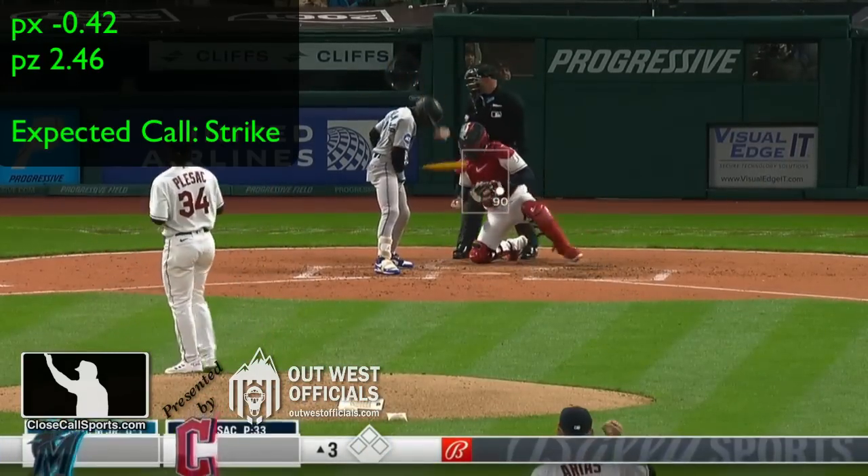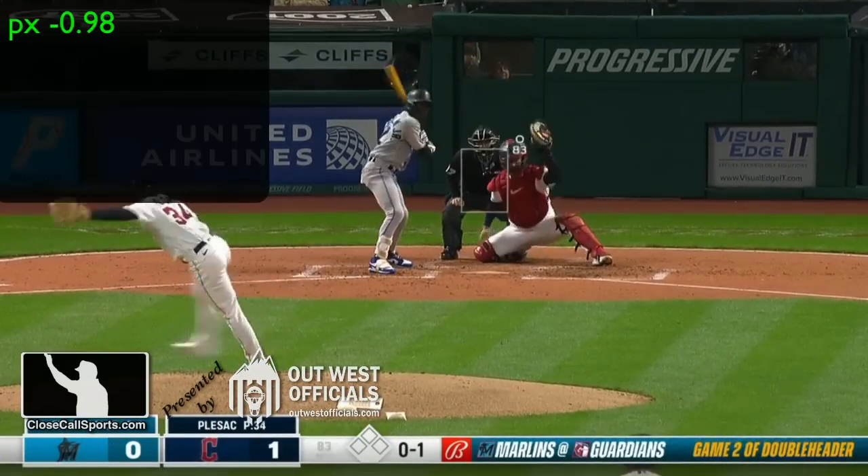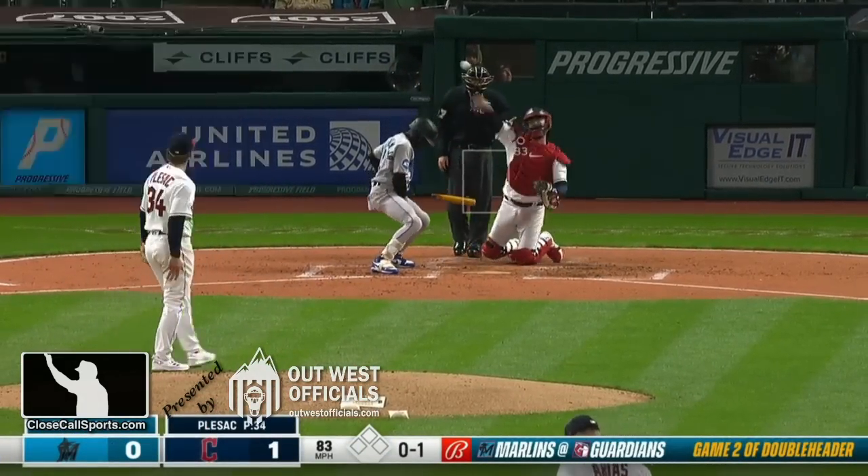Jazz to lead things off, and he takes a first pitch strike. Gonzalez, ball up to Plisak.